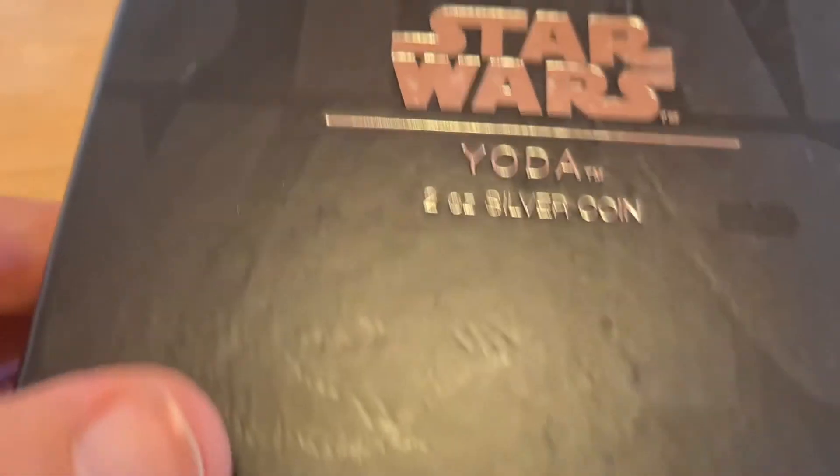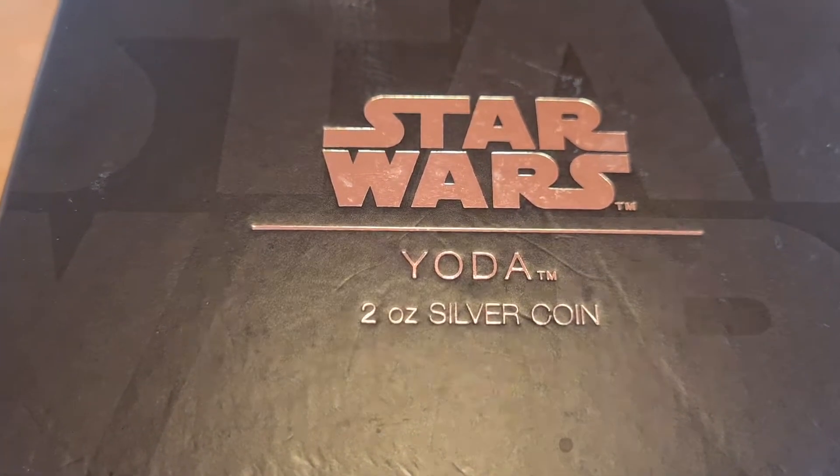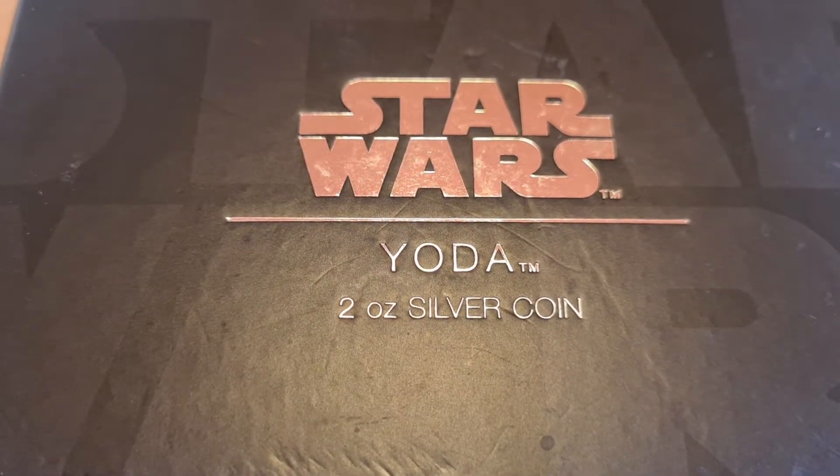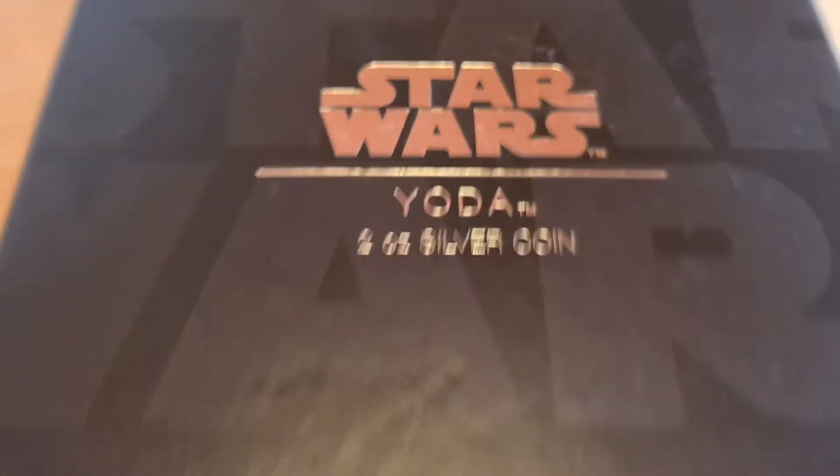Now, is it brand new? Absolutely not. But that's okay, because it's going to appeal to all of you Star Wars fans. I'm sure you can see right there — it's the Star Wars Yoda two-ounce silver coin.